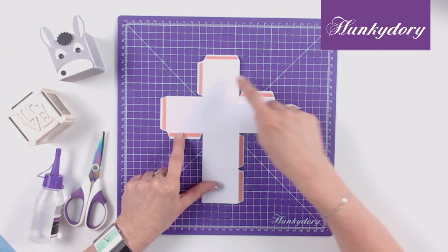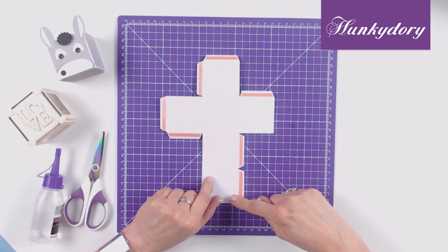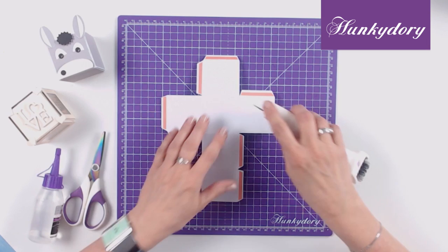Once you have creased along your score lines you need to add high tack tape to each of the tabs. Once you've done this you can start to assemble your box.